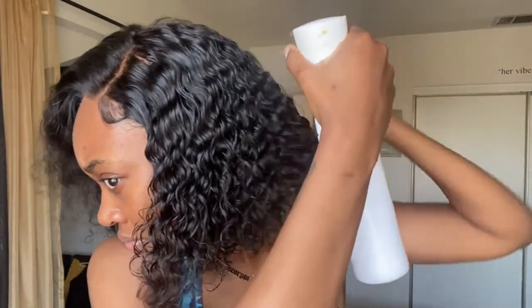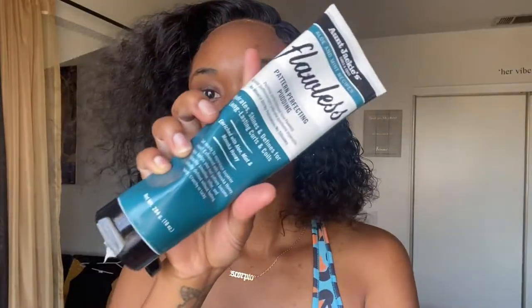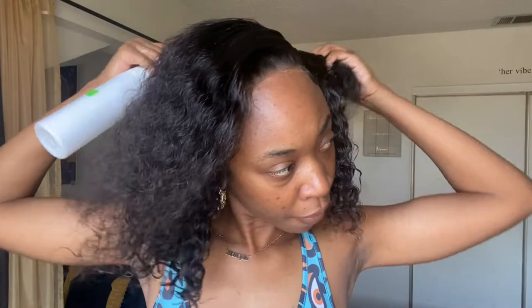I'm just going to wet this hair — put a little water on it — and go in with Auntie Jackie's curl cream. I use this for my wet and wavy hair because it doesn't leave the hair hard and stiff; it still has a natural flow but it definitely defines the curls. I'm putting it all throughout the hair. You can really see this hair texture — it's very beautiful. The unit did not stink or come with a smell at all, so we like that.